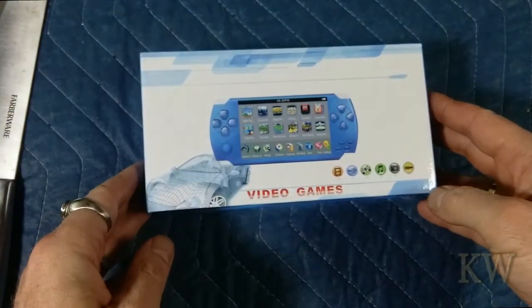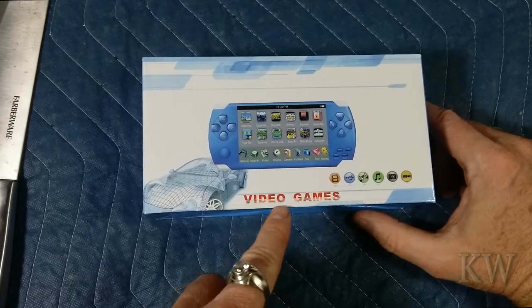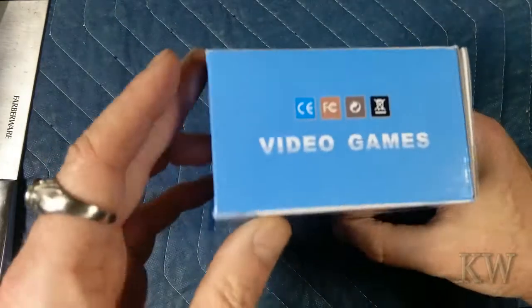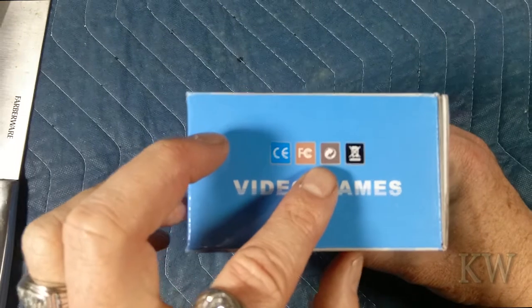You can kind of get the idea what this is. It's blue. Not game player — just called "Video Games." Video games. Consumer electronics. Right.